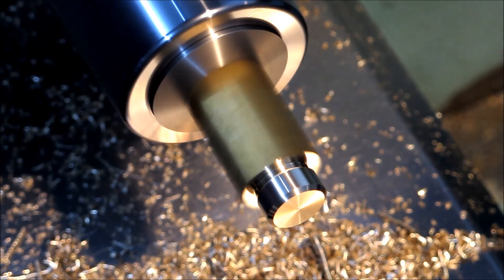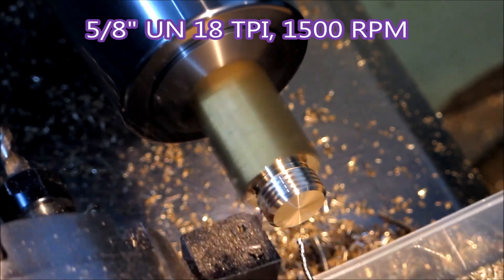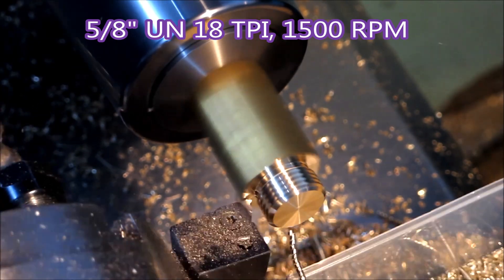Down to 1,500 RPM now. As usual it's a full form insert, only cuts 18 TPI. 5/8 UN thread.